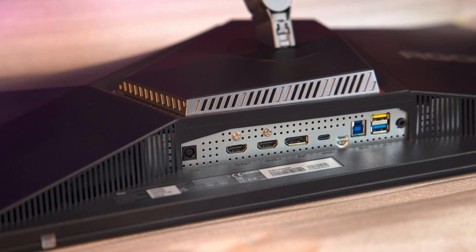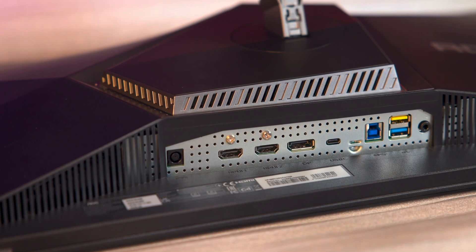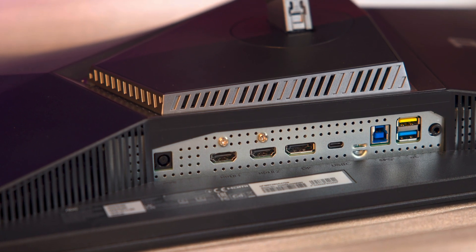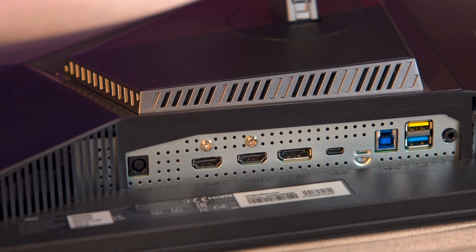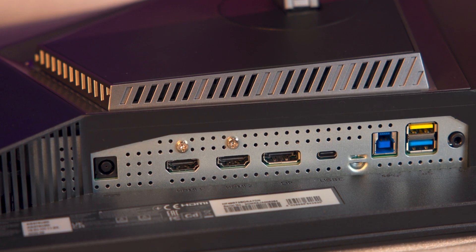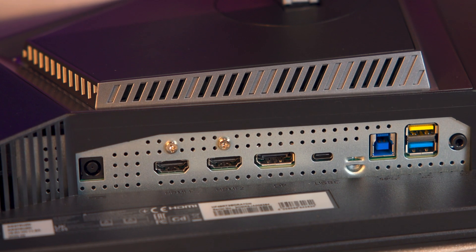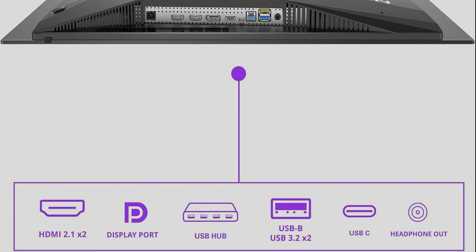Around the back, you get a strong set of connections: two HDMI 2.1 ports, one DisplayPort 2.1 rated UHBR20, a USB-C with DisplayPort alt mode plus up to 65W power delivery, a USB hub with two USB-A ports, a built-in KVM switch, a 3.5mm headphone output, and built-in speakers rated at 2×5 watts. The USB Type-C is especially handy if you use a laptop, because it can send the picture to the monitor while also charging the laptop at the same time, up to 65 watts.